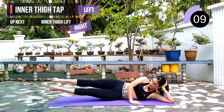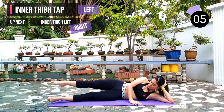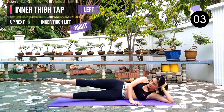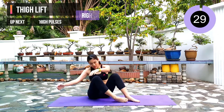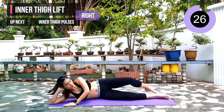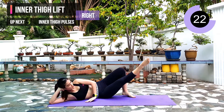10 seconds left. Next exercise: we are going to change sides — inner thigh lift with our right leg. 3, 2, 1. You can turn out your leg so that you can feel more on your inner thigh.